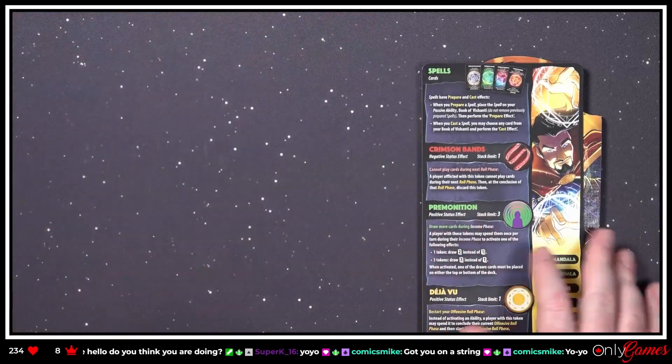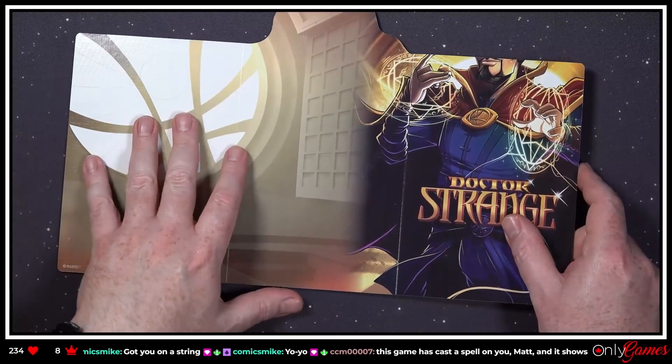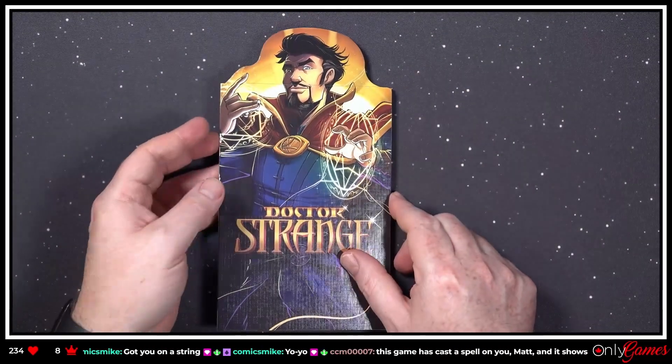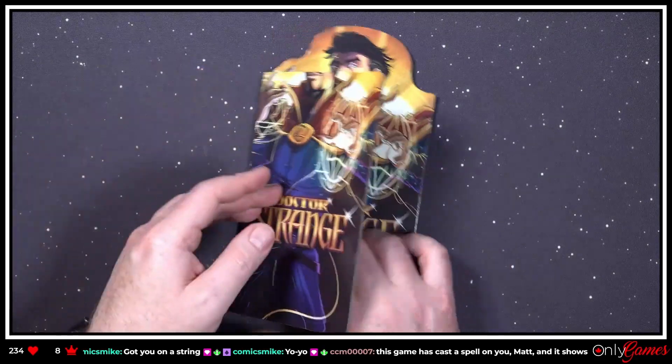We're just kind of getting a little look-see at the characters. Oh I get it — that's why their faces are all chopped off on the boards! Because you know it's got to look like this, and then you open it. That makes sense.